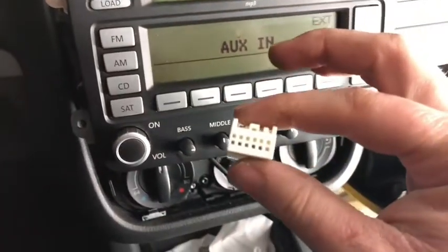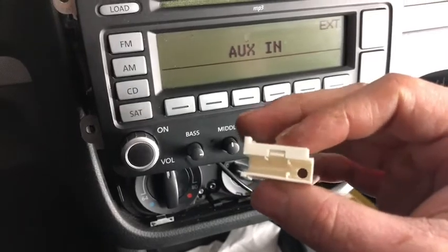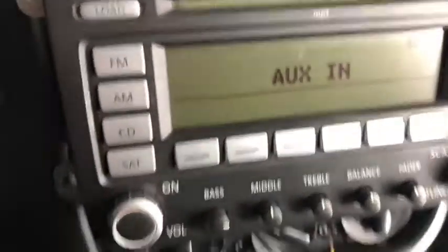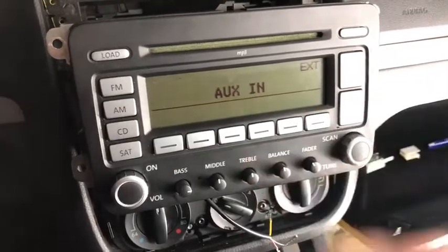So it's a connector — it looks just like that. It's really easy to take apart; the little center section slides out. I took this apart and here's what the center section looks like — this goes inside that bigger connector.